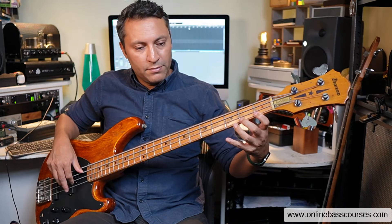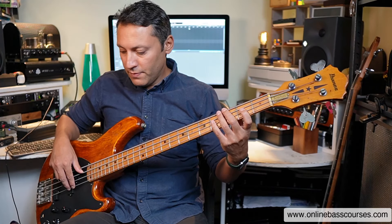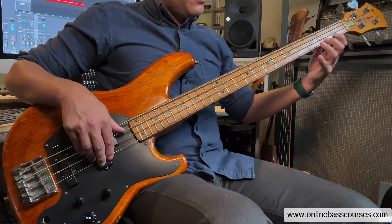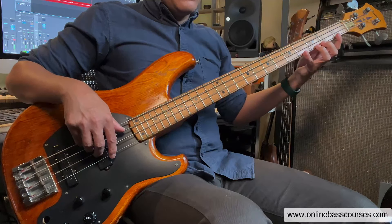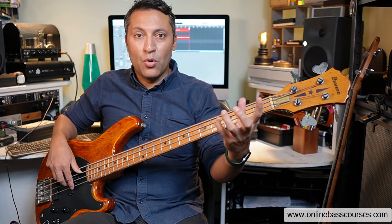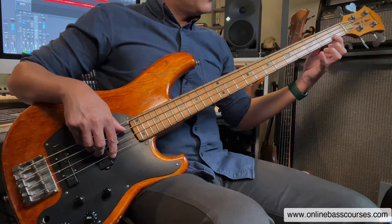Let's just play something boring — frets one, two, three, four of the G string. I'm also muting to try not to have other strings ringing out. If you look at the wrist here, it's relatively straight. And if you look at the fingers, they're quite curled. That allows you to actually get to the fret in the first place.